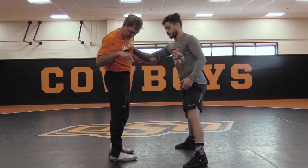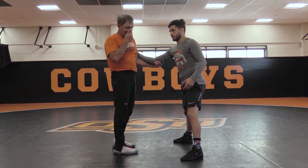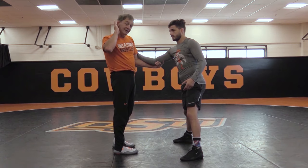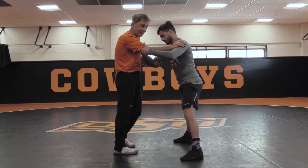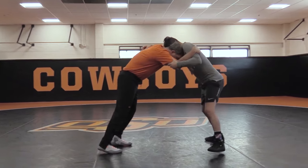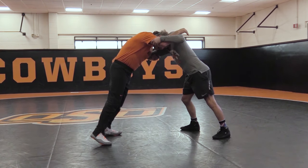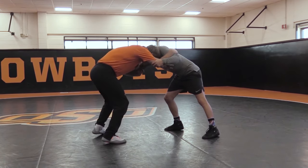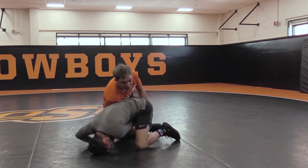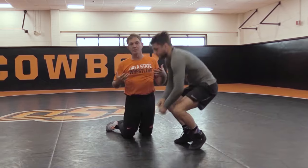As I hit this duck I'm really pulling him straight into the mat. I'm rotating my shoulders, but my hand is not dropping — I'm keeping it up. With this monkey grip I'm pulling straight down — boom — as I'm ducking this arm. I'm putting his body right into that mat. I don't want to hit a duck under and have him stay high. I jam my head into it and there's so much force.